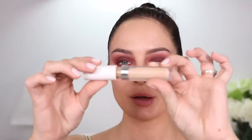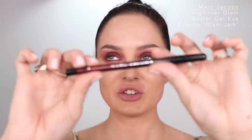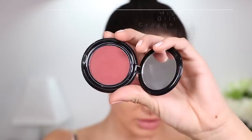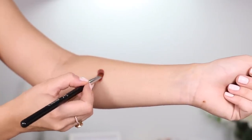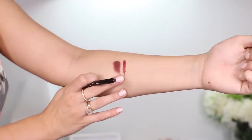Everything's gonna tidy up in a sec. Now I'm going to proceed and conceal. This is the No Filter Concealer from ColourPop in Medium 30. Blending that out. Next is the Marc Jacobs Highliner Glam Glitter Gel Eye Crayon — brands make the longest names. I picked it because it's gonna make a really nice duo with the eyeshadow. I'll swatch this: there's the eyeshadow and then the Highliner in Glam Jam. It's a really nice red with glitter pigments in it.